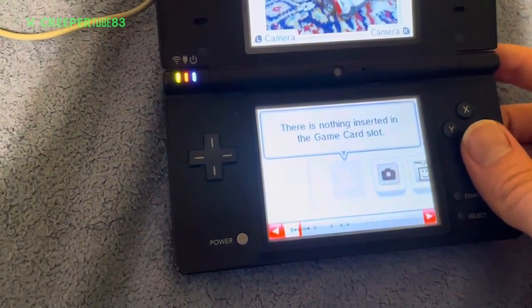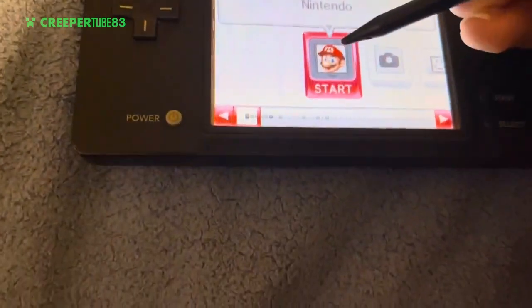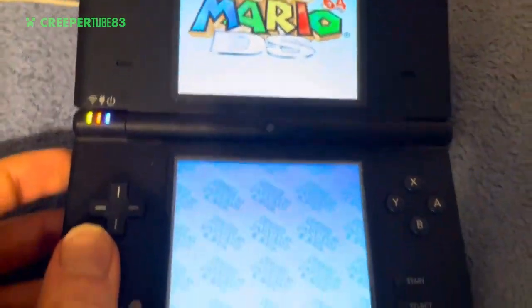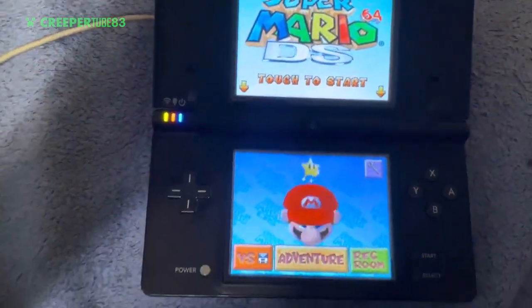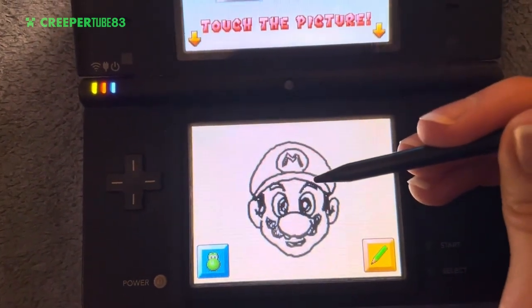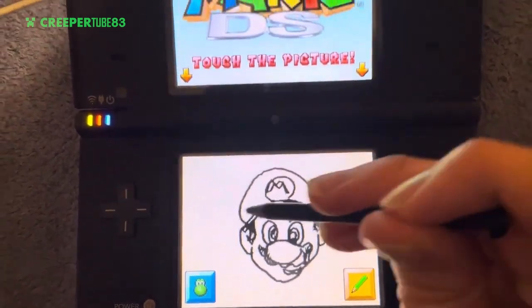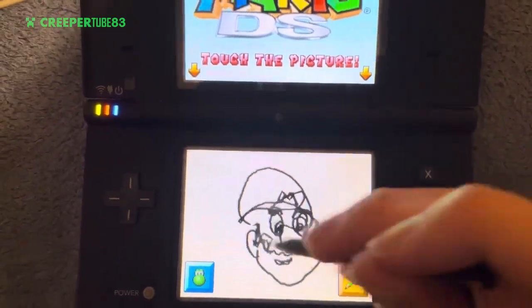Let's see if it pops up — oh wait a minute. Yes it works! Mario 64, here we go, Nintendo! This is nostalgia, guys — nostalgia! Just like the original Mario 64 game. Watch this — I'm gonna do something, make his face. Touch the picture, I can touch the picture — alright, I'm gonna scribble the heck out of him!